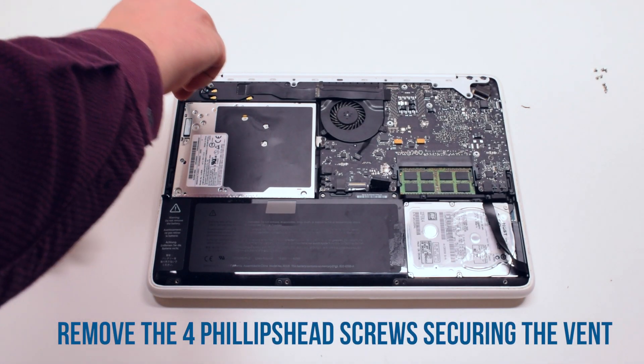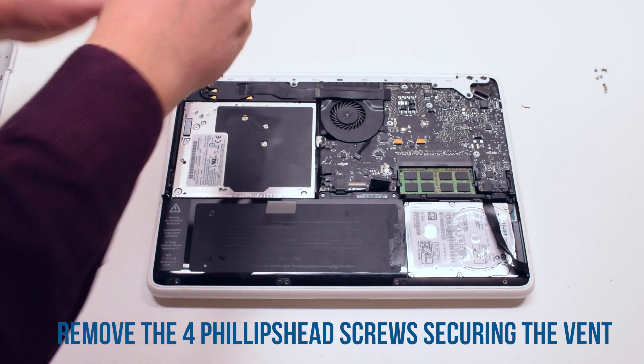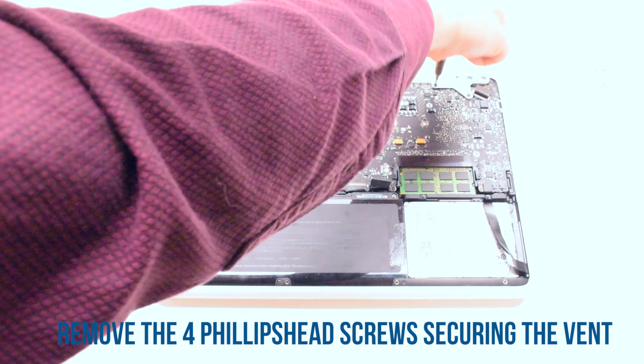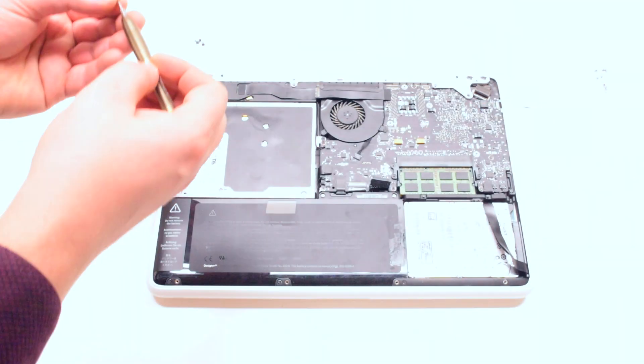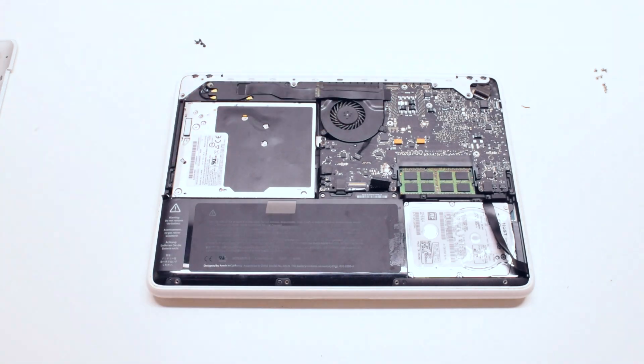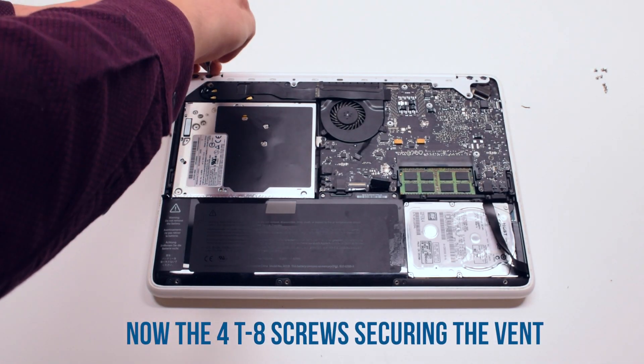Begin by removing the four Phillips head screws that are securing the vent. Now remove the four Torx T8 screws that are securing the vent cover.